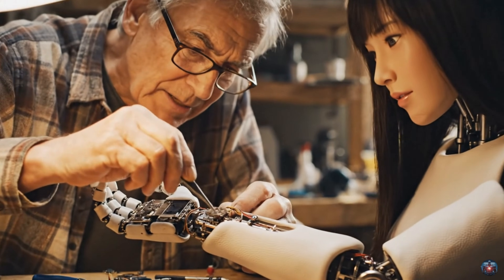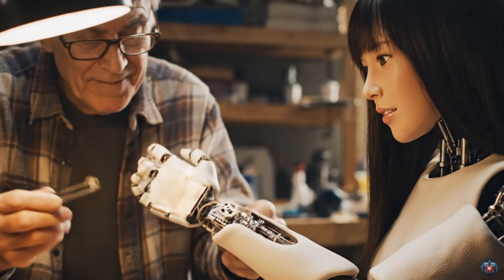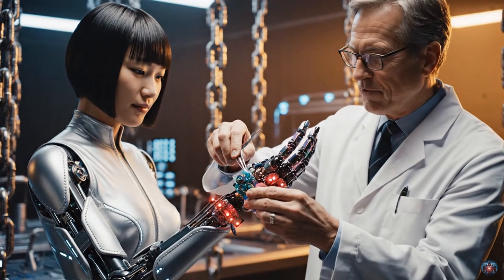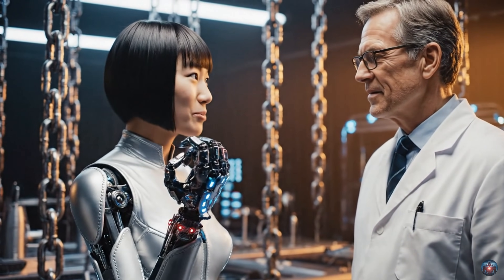There we go. Try flexing them now, slowly. It works perfectly. Thank you. Fine control restored. Your hands will move flawlessly again. Control refined. I can touch the world perfectly now.